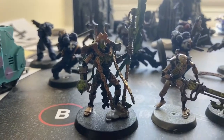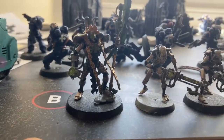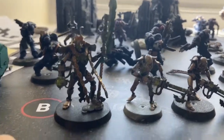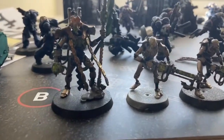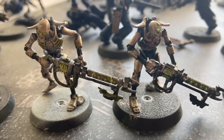First off we've got the Overlord. I used Korax White, Lead Belcher, Tesseract Green, and we've got some Retributor Armor and of course we've got Runenord Brass.